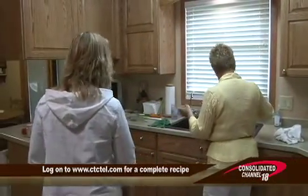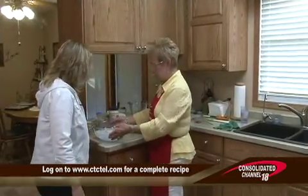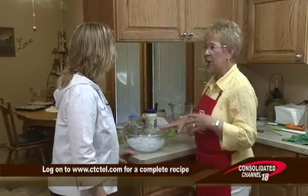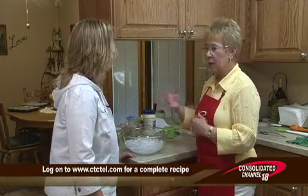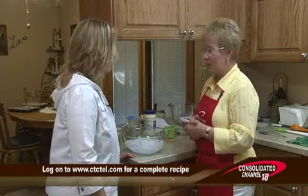I'm going to use this bowl — I've got a big bowl of ice. I put a little bit of water in it, but mostly ice, because when the shrimp is done, we're going to put it in here to get it cooled so that we can start our salad.